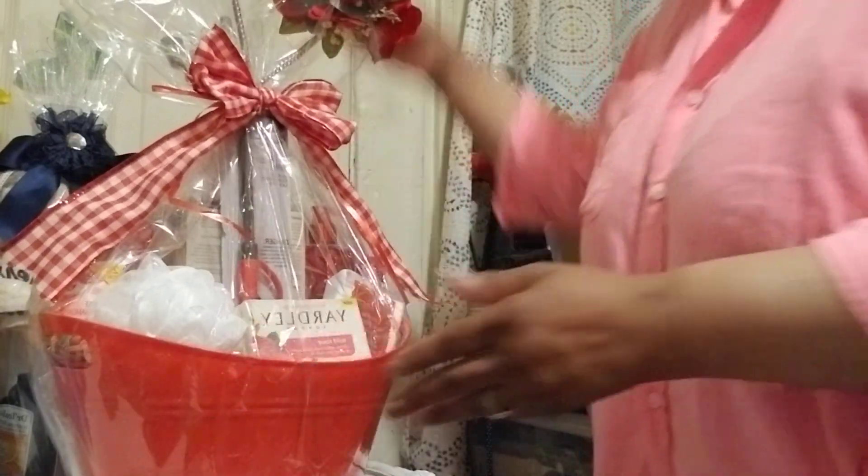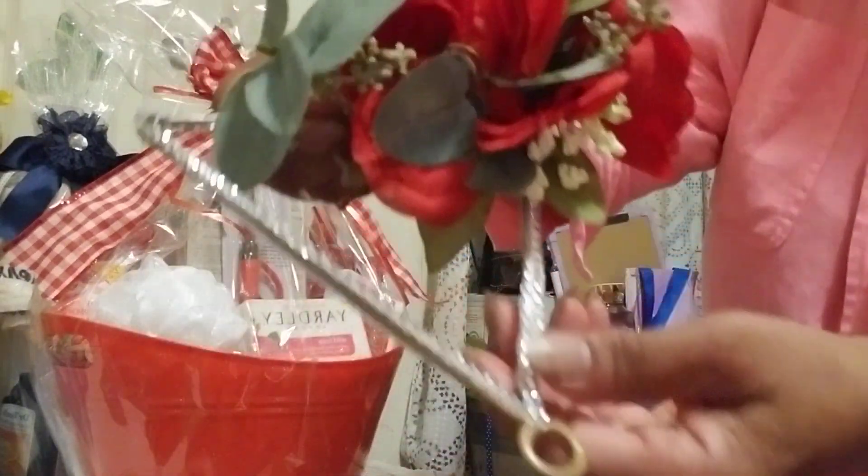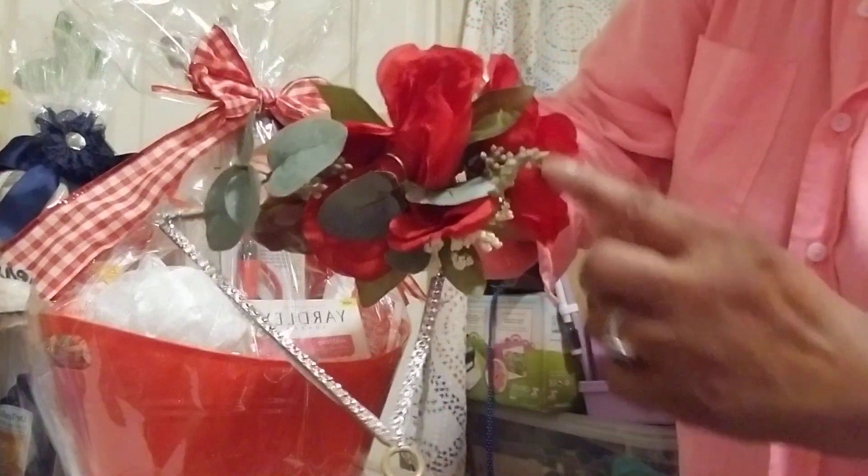And what I did here, I just created this with some bling and some flowers and some greenery, and I'm just adding it in the top of this basket. I'm going to move this back so you guys can see it. This is all I did to this one.